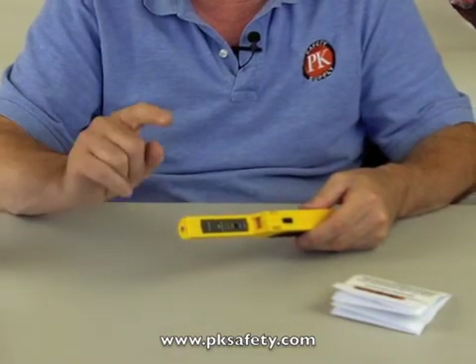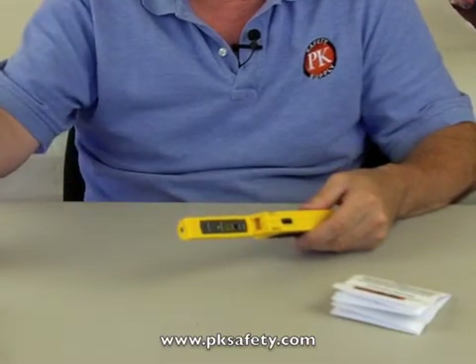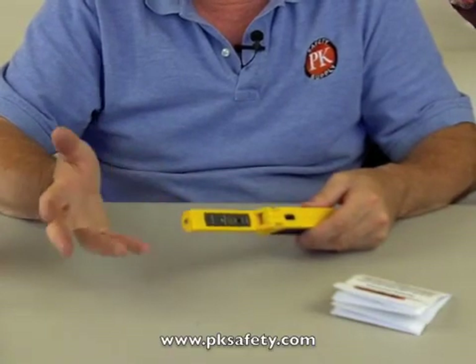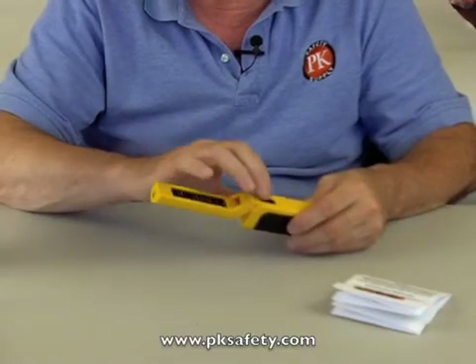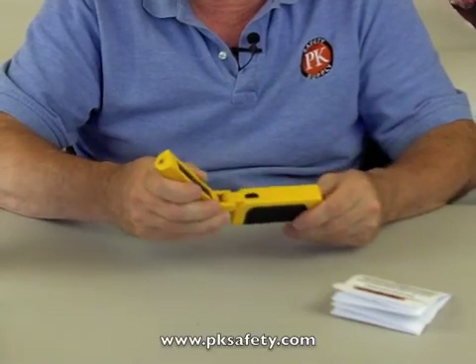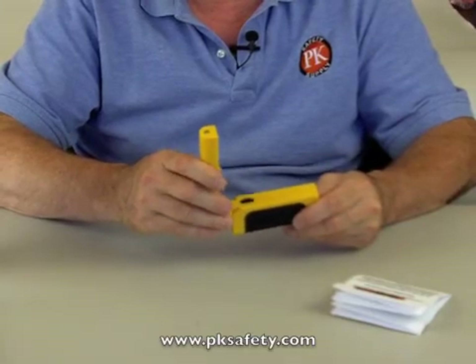This doesn't tell you any specific concentration. We can't say that there's this much gas, or this size of leak, or anything like that. But it will lead you to a leak very quickly. There's no calibration, nothing like that. It's basically a qualitative instrument — it's going to tell you that you've got more gas here than you've got there.